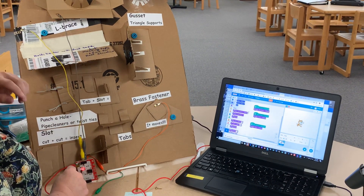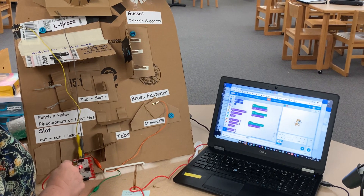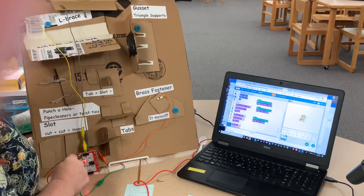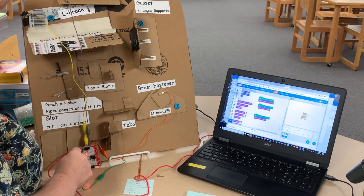Brass fastener. Using one of these metal fasteners will allow your construction to turn. It's great for attaching arms and legs to cardboard robots.